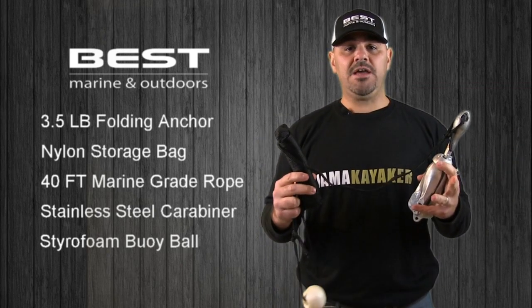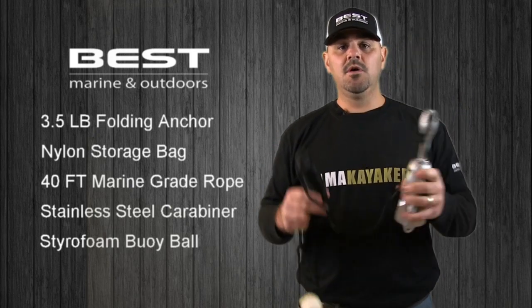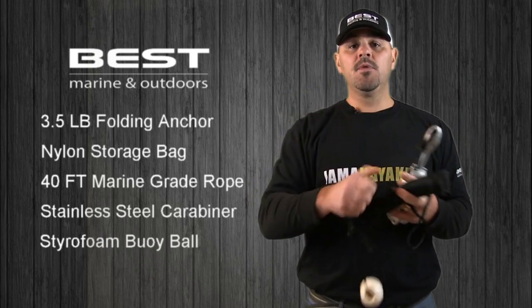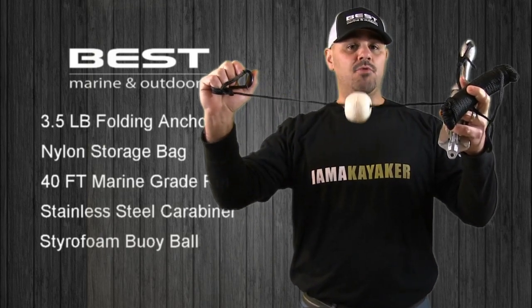After removing your anchor from the nylon storage bag, you'll notice that it comes with four key components: you have the anchor itself, a 40-foot marine grade rope, a stainless steel carabiner clip, and a buoy ball that helps keep the rope afloat.